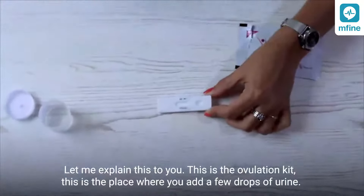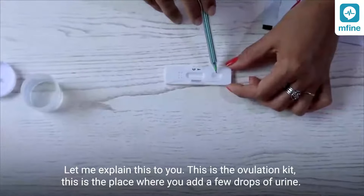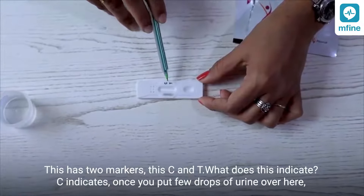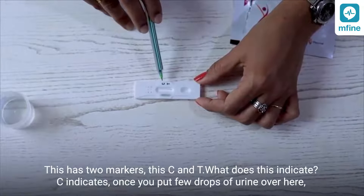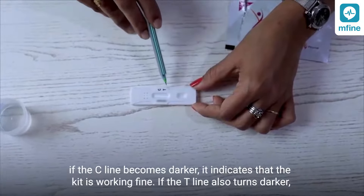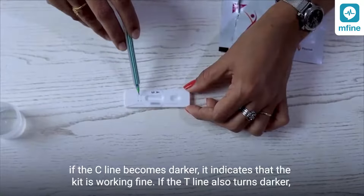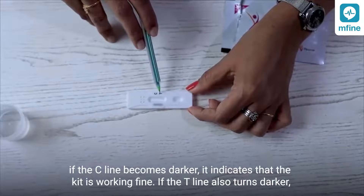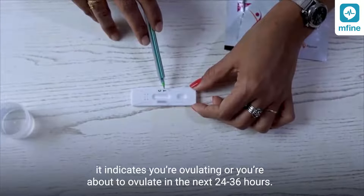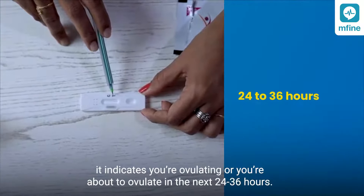This is the ovulation kit. This is the place where you add a few drops of urine. It has two markings — C and T. The C line: once you put a few drops of urine, if the C line becomes darker it indicates that the kit is working fine. If the T line also turns darker, it indicates you are ovulating or are about to ovulate in the next 24 to 36 hours.